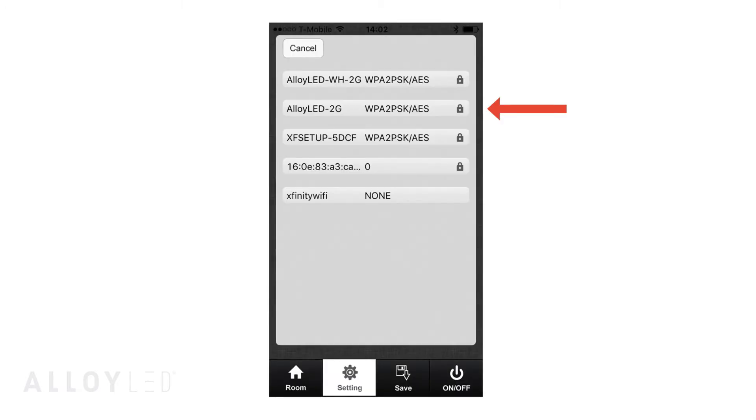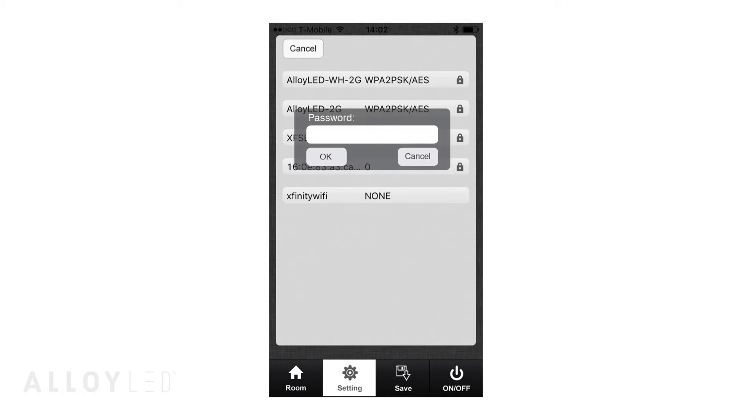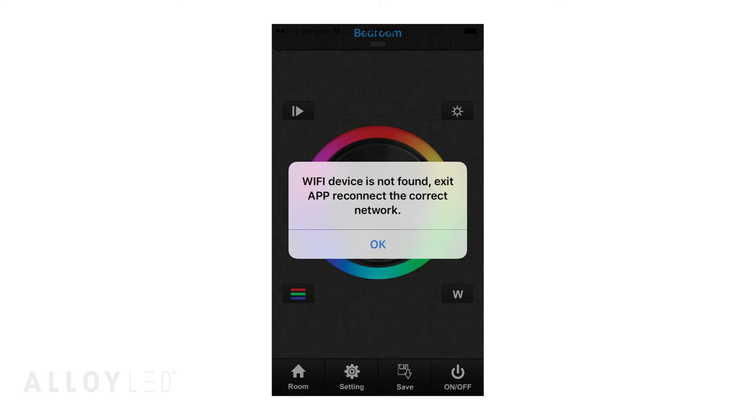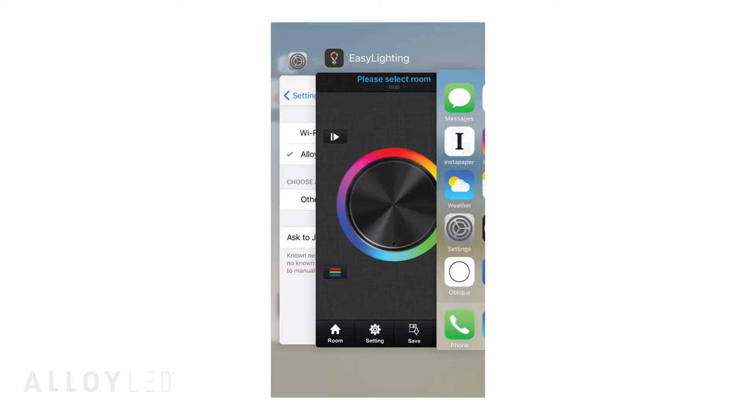Go ahead and hit Yes. Wait for the next screen to load and click your home network. Enter your network password, then click OK. You will see a prompt letting you know that your configuration was successful. Click OK again. You may get another prompt — just click OK. At this point, you will need to completely close down the Easy Lighting app.